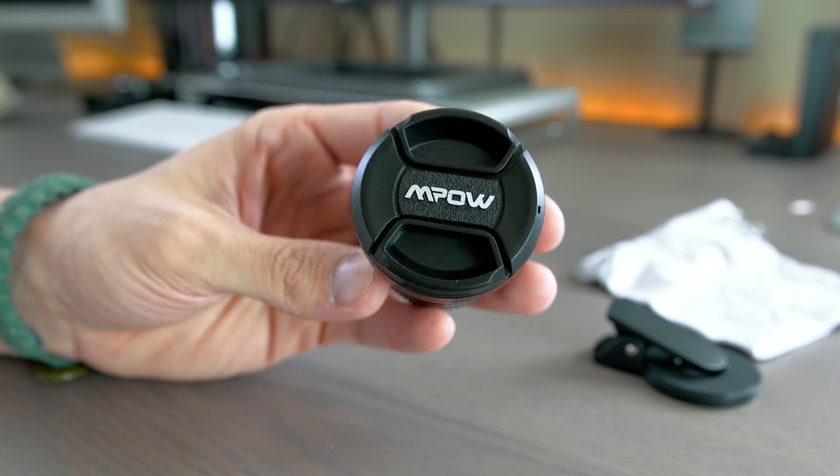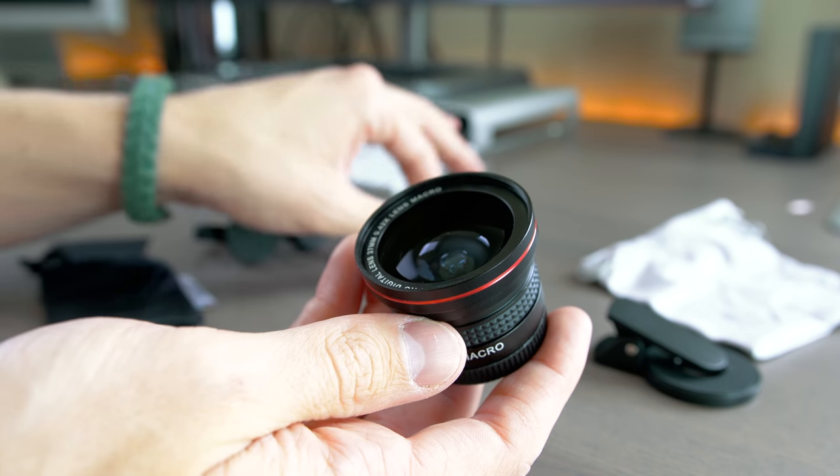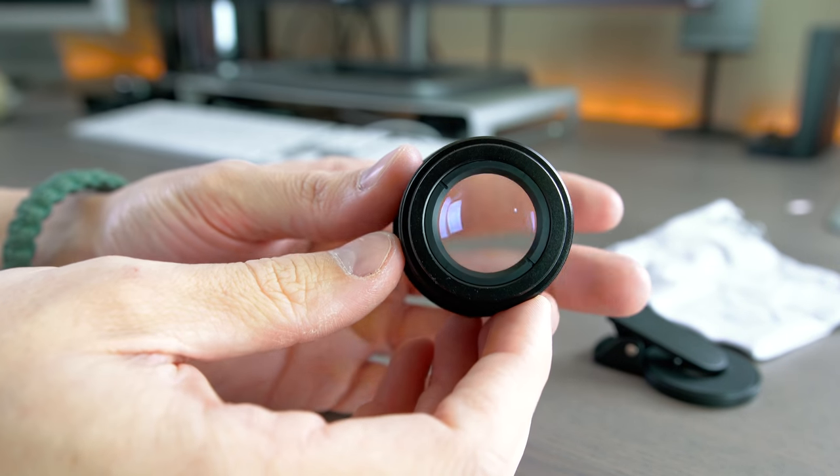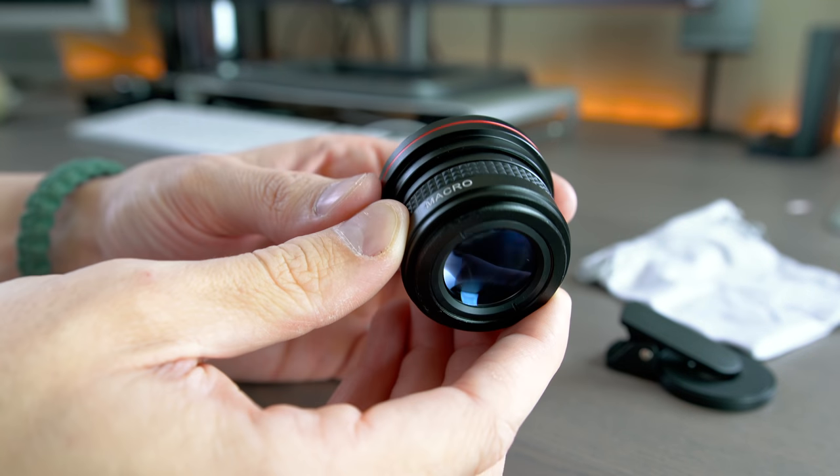Here is the MPOW 2-in-1 M lens V2 and the Polaroid 3-in-1 clip-on camera lens. The MPOW retails for about $27 and the Polaroid goes for about $14 at the time of this video.